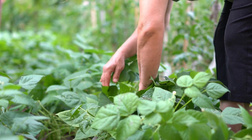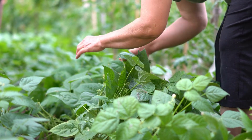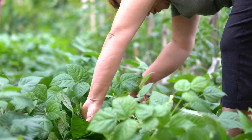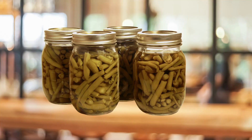When it comes to harvesting, this will totally depend on your preference. I prefer harvesting my beans when they are still young and tender for fresh eating. For canning, I let them get a little bit more mature. Beans can be canned and frozen to save for winter eating. Check out your local extension office for classes on how to safely preserve food.